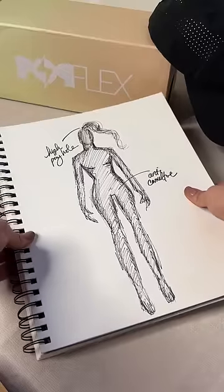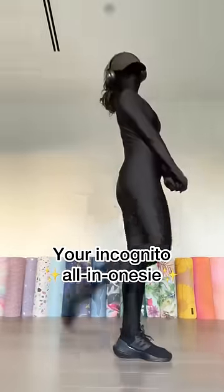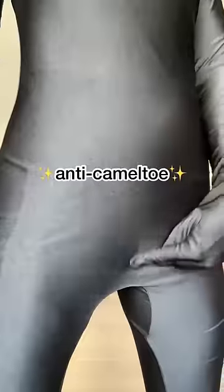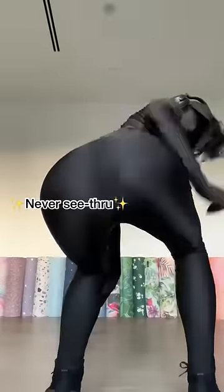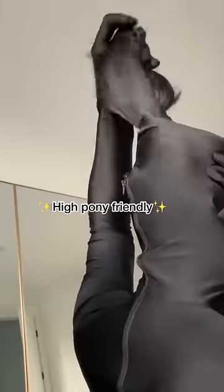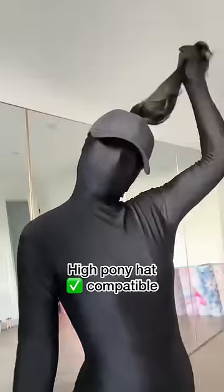This is the ultimate incognito all-in-onesie that's 100% gym bro repellent. Crafted with all the details you know and love from Pop Flex — not only is it anti camel toe, it has pockets, and it's squat proof. It's obviously high pony friendly and absolutely high pony hat compatible.